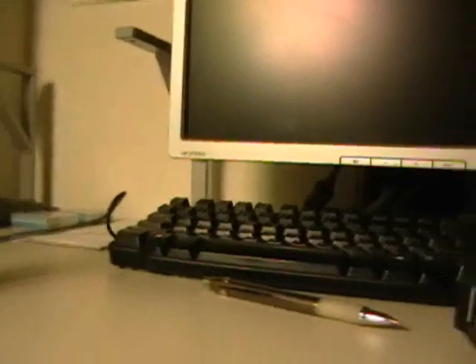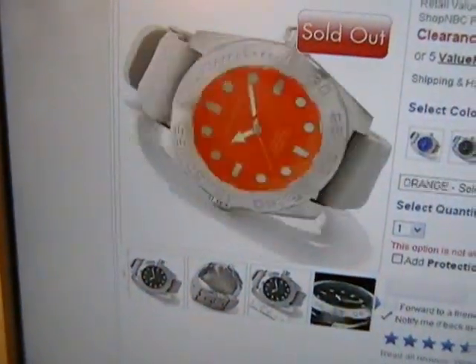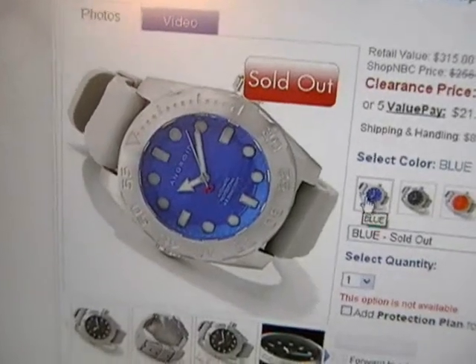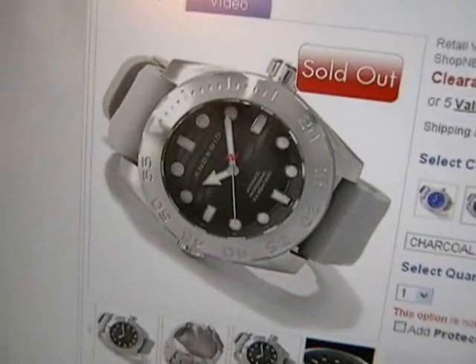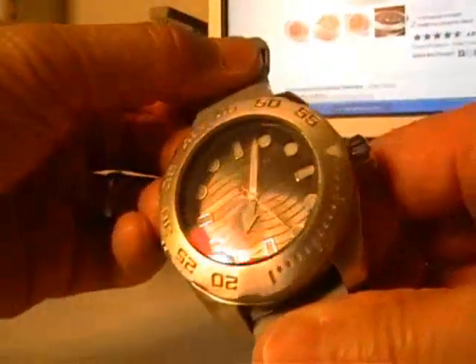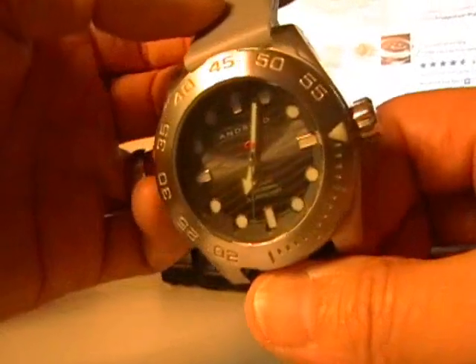So this is the gunmetal gray dial version, and I'm on the ShopNBC website. There's the yellow, here's the orange — my camera makes it look red but trust me it's orange — and here's the blue. In hindsight I kind of wish I got the blue one. The Android blue is a really bright, distinct, bold blue color. I chose the conservative charcoal or gunmetal gray. Anyhow, that is pretty much it — that's the Android Divemaster Espionage. Happy with my purchase, enjoy wearing this watch. Just a great, great timepiece. I will catch you later.